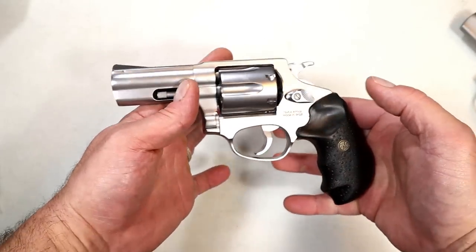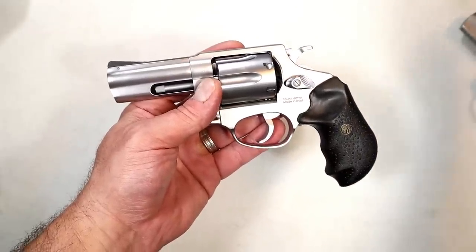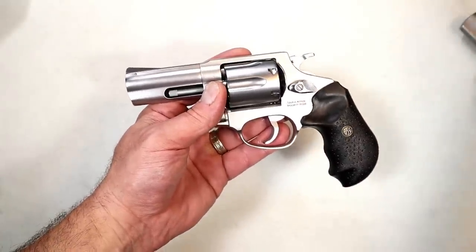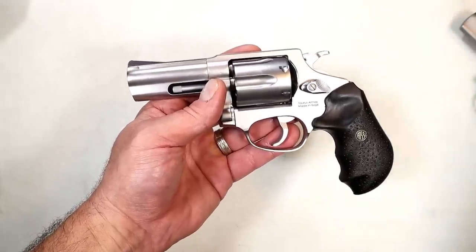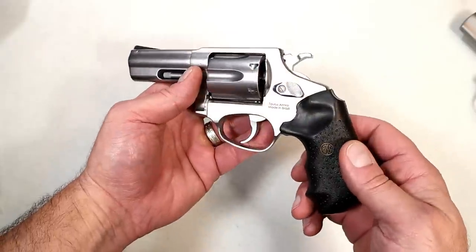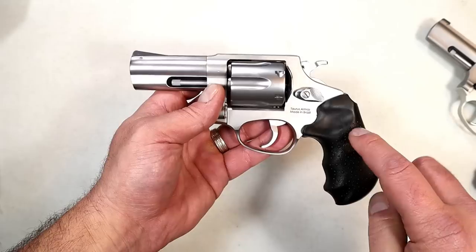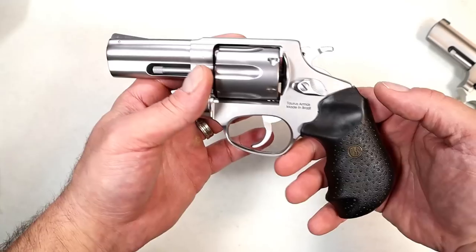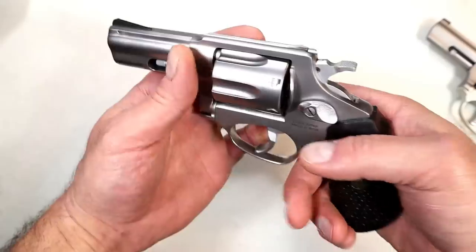Rossi is pricing this to sell right in the working man's budget — it's not six, seven, eight hundred dollars. It's $461 MSRP, and I did a quick search and saw it's currently selling right around MSRP. That's common, but once it gets some months behind it and becomes a more common purchase, we'll see the price decrease — we saw that with the 856 Defender too. Rossi is a division of Taurus, known for budget firearms across the board. Made in Brazil — it says right there, Taurus Armas, made in Brazil.